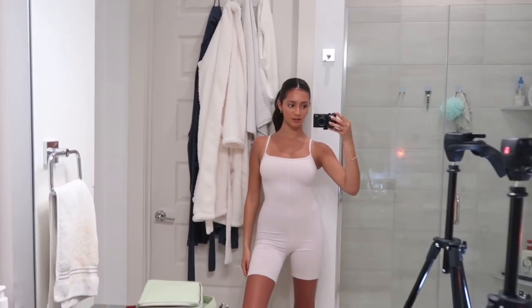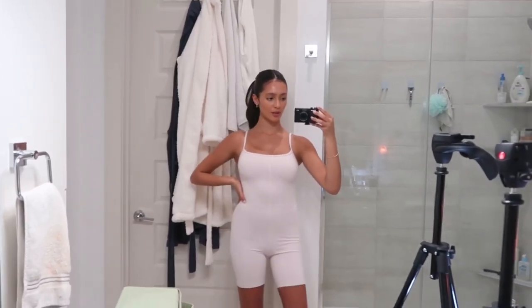I'm wearing this cute little number from Aritzia — it's their Divinity 7-inch romper in a baby pink color, it's really pretty. Here's a full body of the romper. This is my version of the clean girl look. I hope you guys enjoyed this video — I'm going to link all the products down in the description box, including all of the shades I'm in, just in case anyone's wondering.